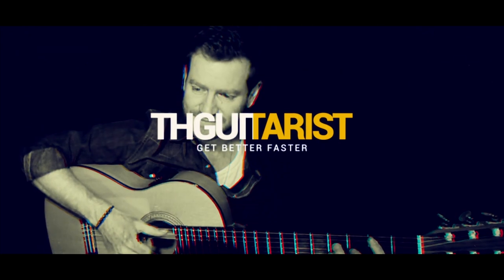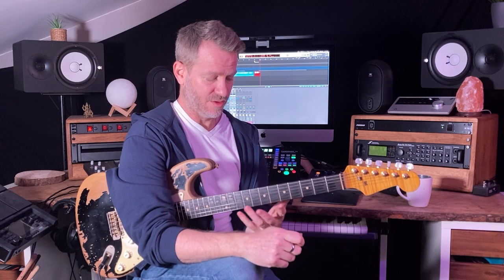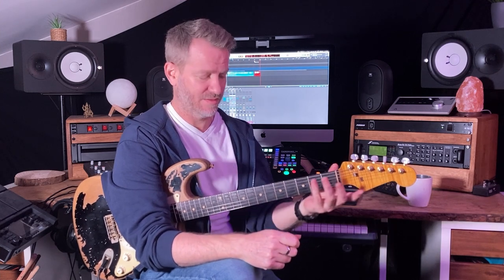Hello, we are going to look at pentatonics. If you've learnt your pentatonic scale in that one position, that's where we start a lot of the time. You may be confused or completely lost in how we play the rest of the neck.